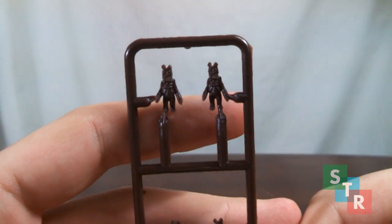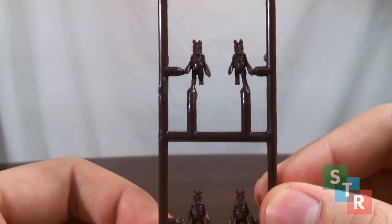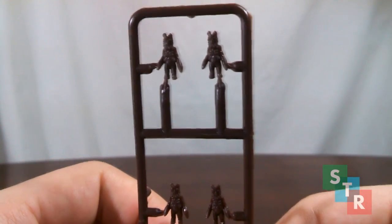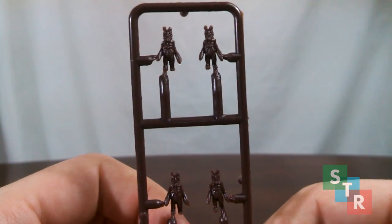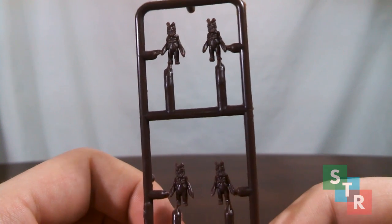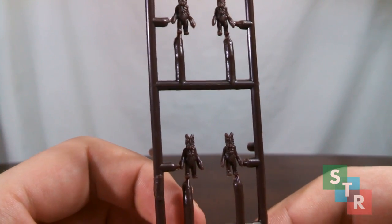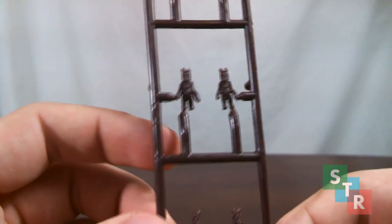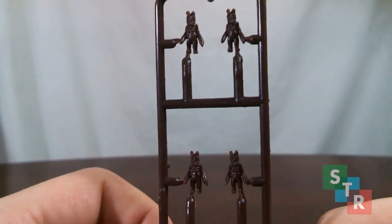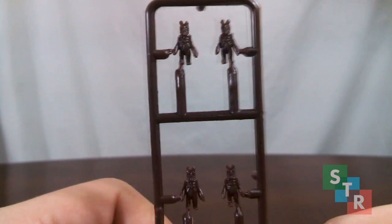Next up would be the accessories. Truth be told, we don't get too much with this Alien. First up, we get six mini Baltan here, and they are all connected together on this runner — sort of like model pieces. They're not painted, but they have some pretty good detail. They're kind of boring, to be honest. I'm not sure if they can stand up on their own, but it is a nice touch. If you're looking for mini Baltan, I would suggest picking up some of the candy toy ones released in early 2015 — they're a nice substitute.